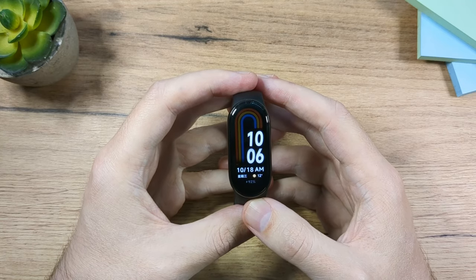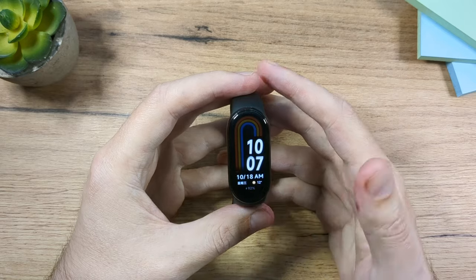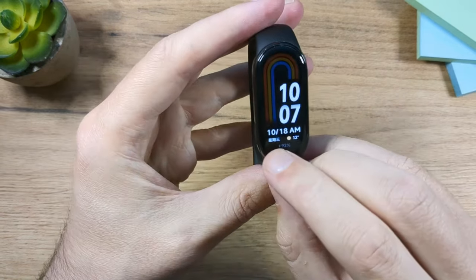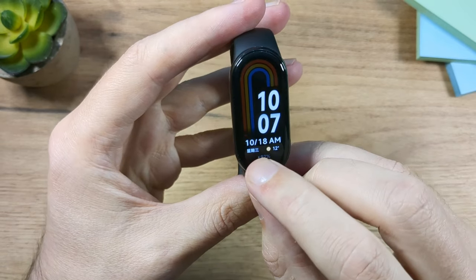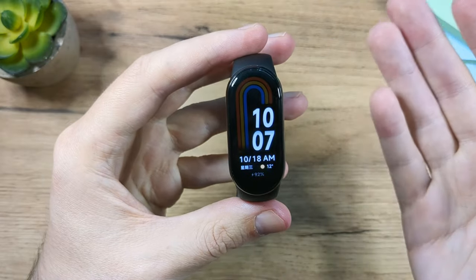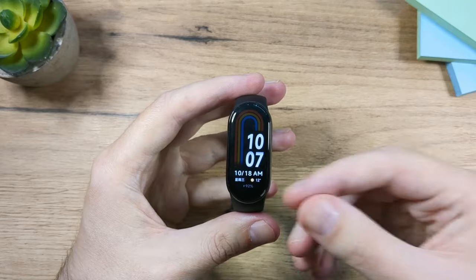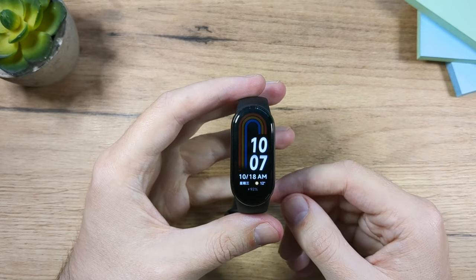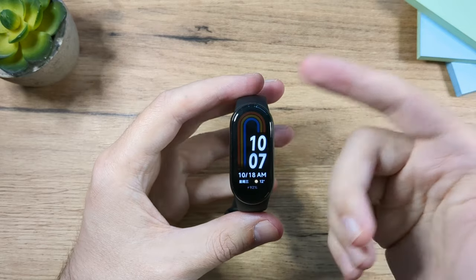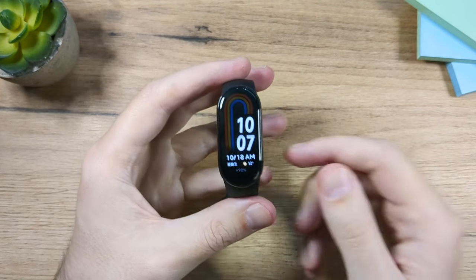Please don't buy the NFC version if you're not in Asia because you can't really use it anyway and you'll have problems. A few things are going to be in Chinese because the language is set by the region, and if you buy the NFC version you'll have to set China as the region to connect it.